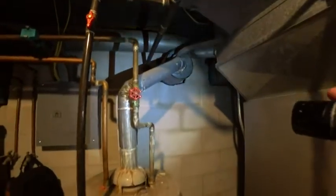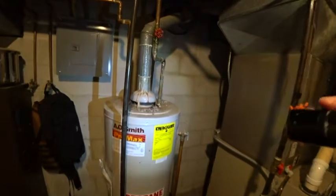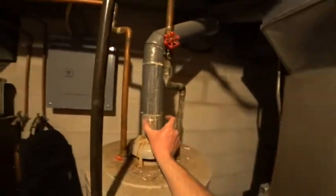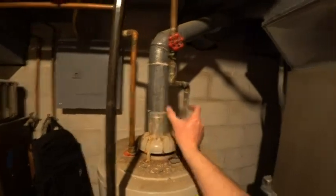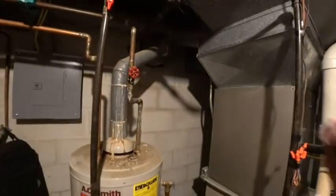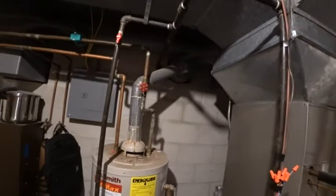This over here is what they call an orphaned water heater. The water heater now is basically taking a small diameter amount of flue going into a much larger flue pipe, and doesn't have enough draft to push the flue gases all the way up two stories and make it out above the roof line.